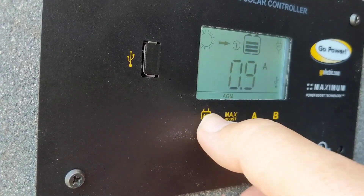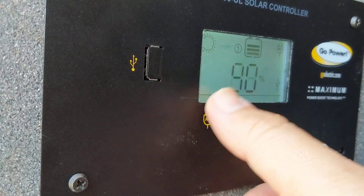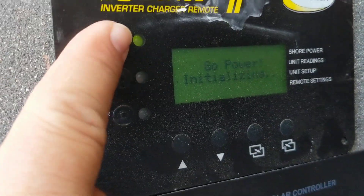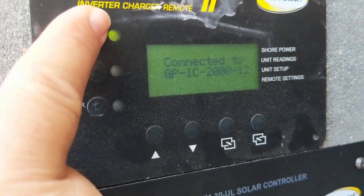This AC button is for certain remotes — it will allow you to turn on and off some of the Go Power remotes using this as the switch. But we have the Go Power IC2000 remote here, and that works a little bit differently.